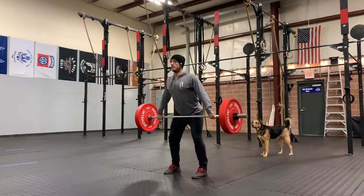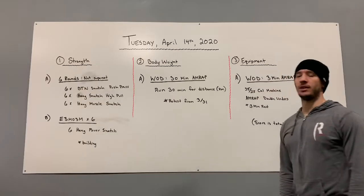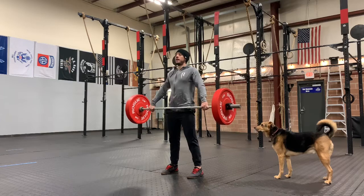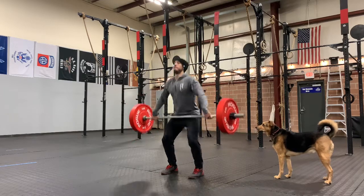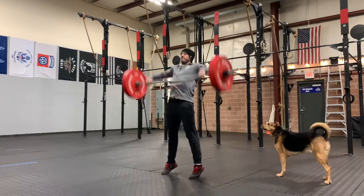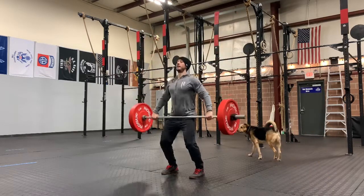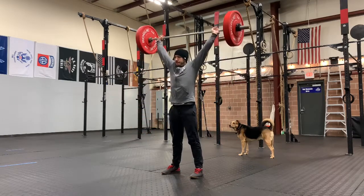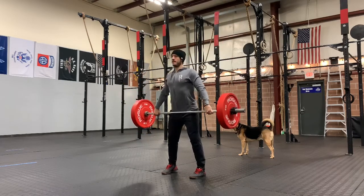Last part of section A, you're going to go hang muscle snatch. Again, top of the knee starting position — we're going to go top of the knee, up into the power position, and then allow that bar to finish overhead. We're doing the same thing pretty much as the high pull, but we're going to allow that turnover to happen and finish in a snatch receiving position. We are going to receive the bar with straight legs — that's what's going to make this a muscle snatch.